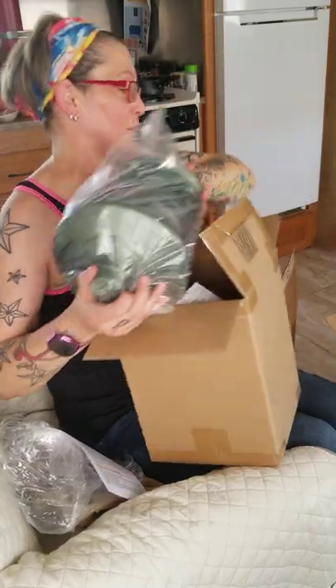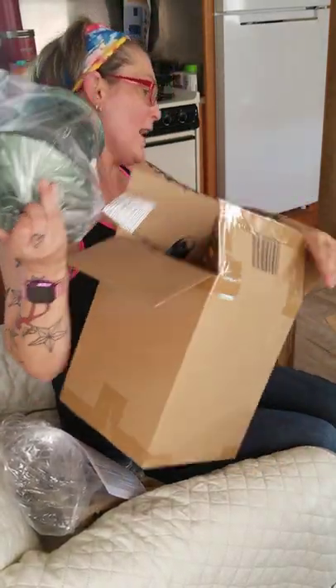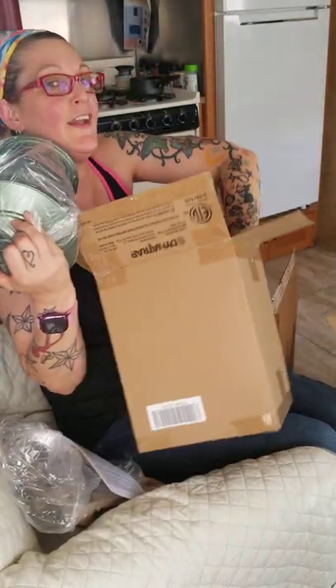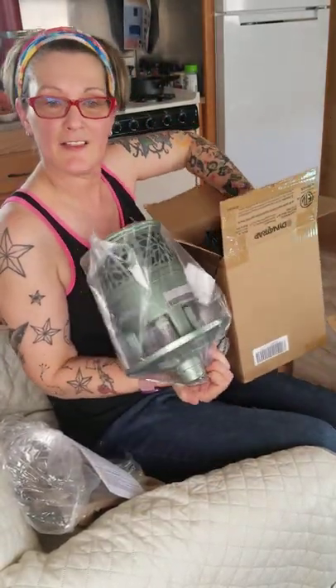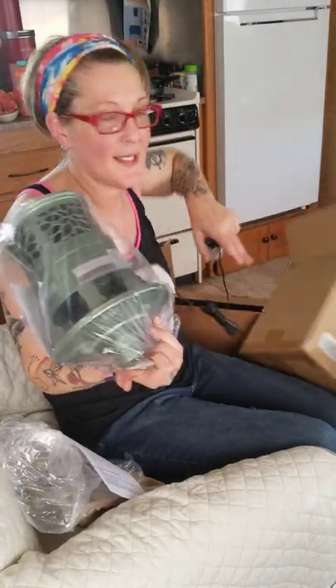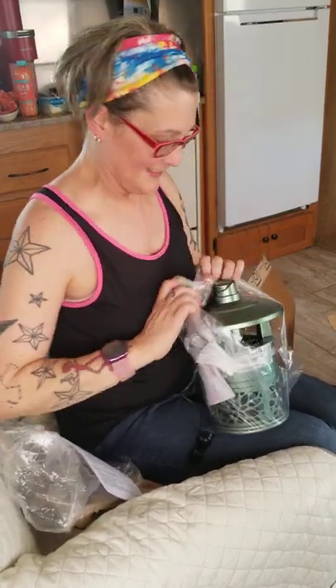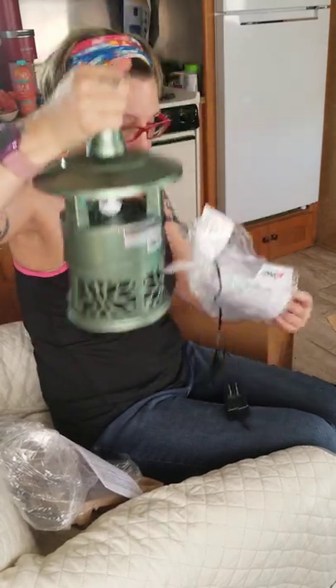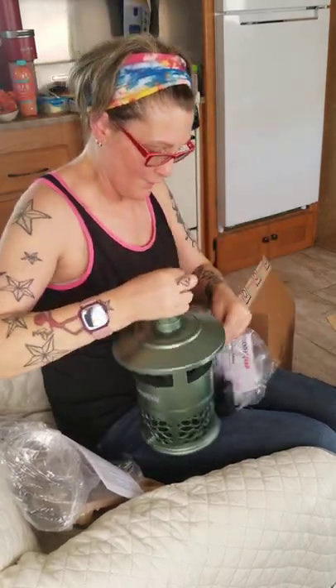I had just picked up the copper first, and then later on in the day I started thinking about it — I can have one outside and one inside. So I got the green one too. They're so pretty, it just blends in with your outdoor environment. It's such a good idea.